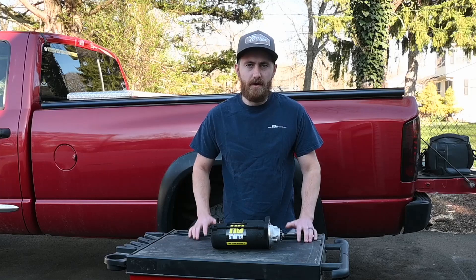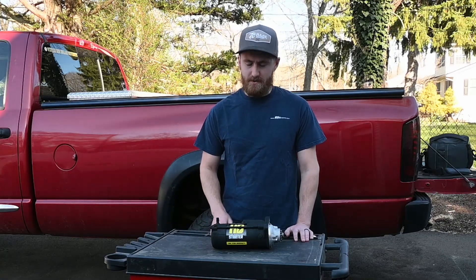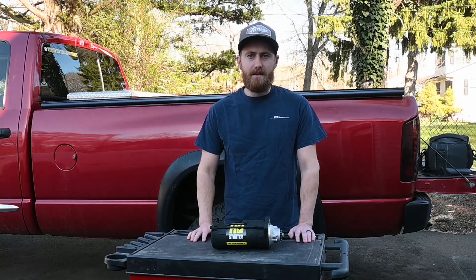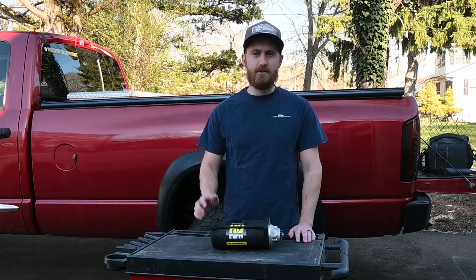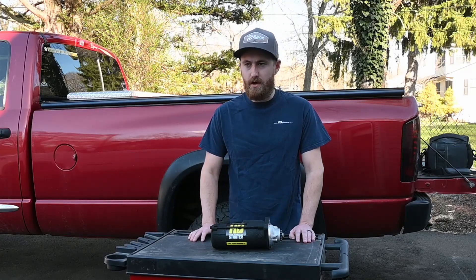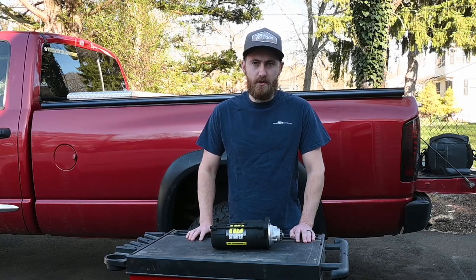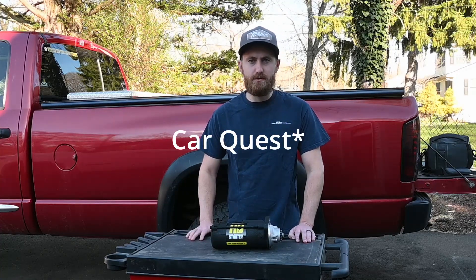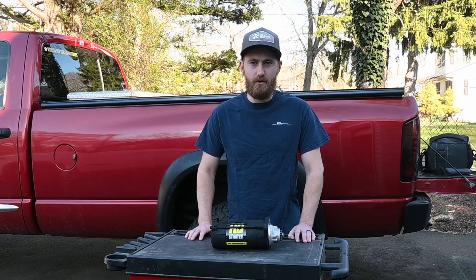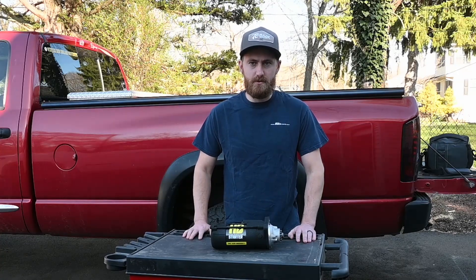As if I don't have enough projects going on, I hopped in the truck the other day, went to start it, and got nothing but a click — the starter is shot. It's very unfortunate because I just replaced the starter less than two years ago with almost the same problem. I think it was my poor judgment in going with an AutoZone starter — the Duralast brand. It was convenient at the time because I wasn't at home. Luckily this time it broke down in my driveway, which makes it a little easier to work on.